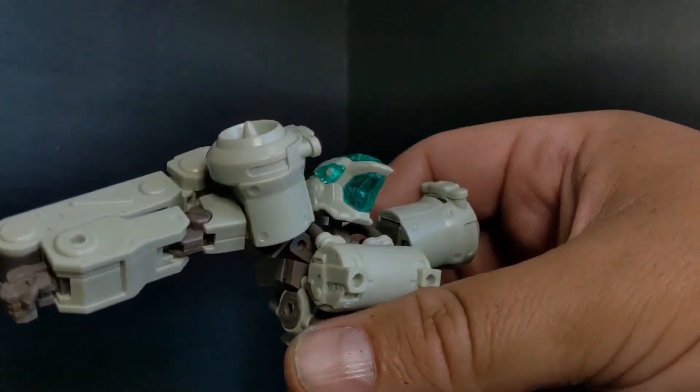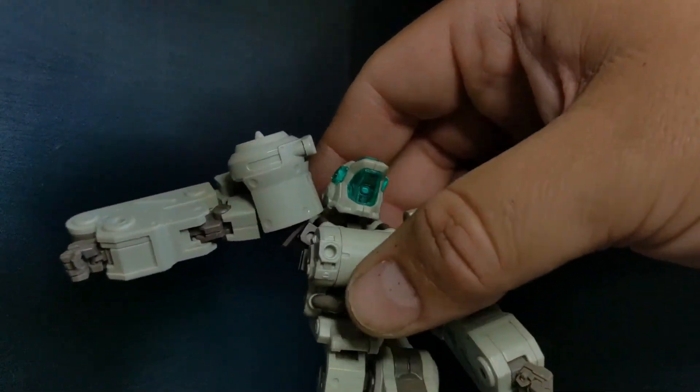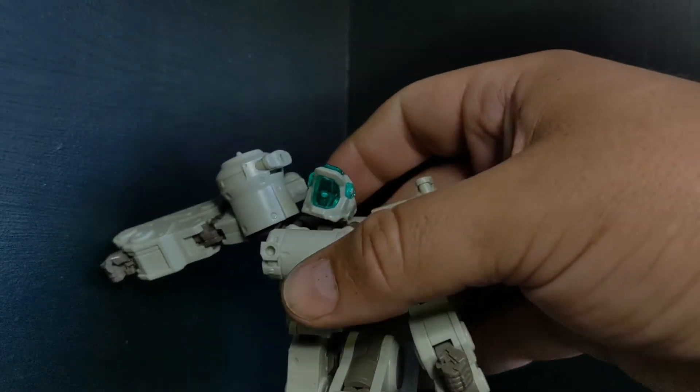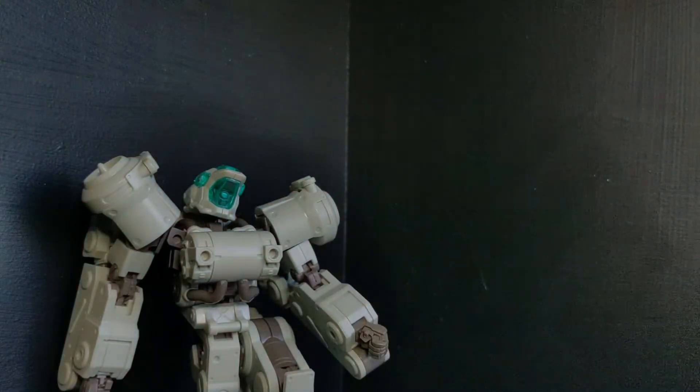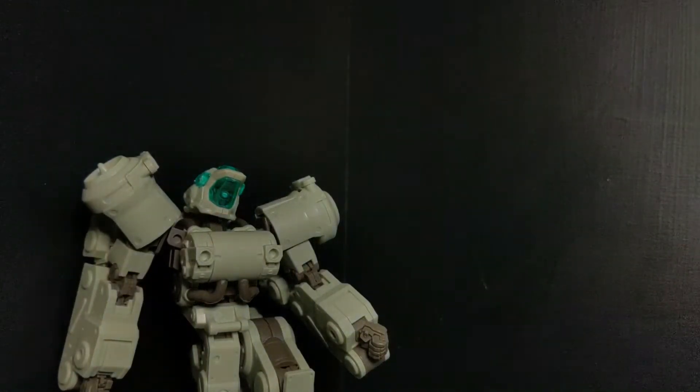Oh man. So let that be a lesson to you — Frame Arms kits are not exactly as sturdy as your Gundam stuff, but it's still a lot of fun. And I do have a couple of Architects I can use the parts off of. So I'm not too upset, but I am upset because I was filming this.